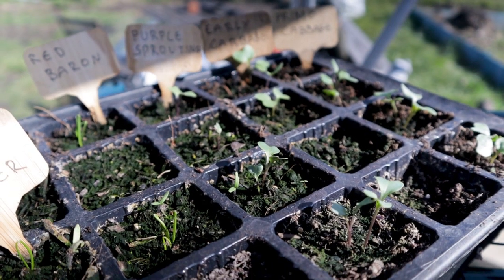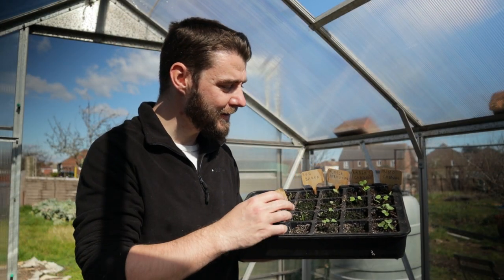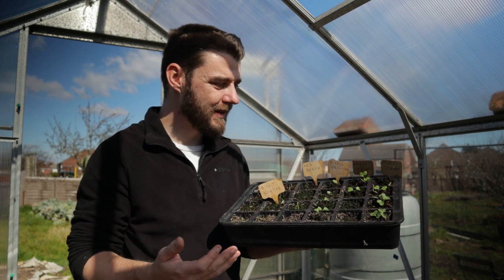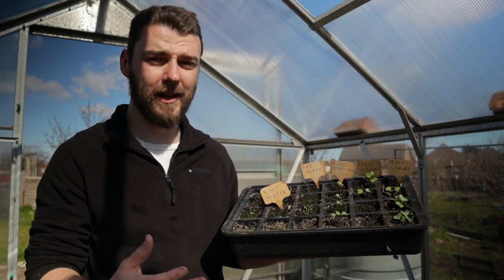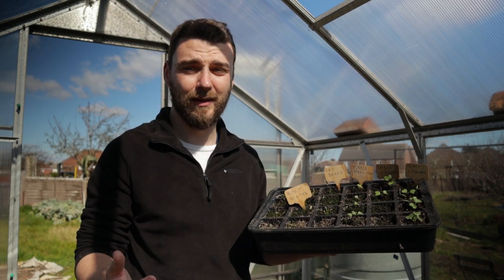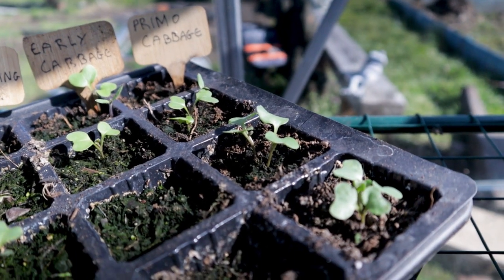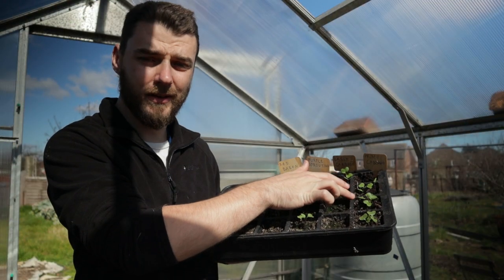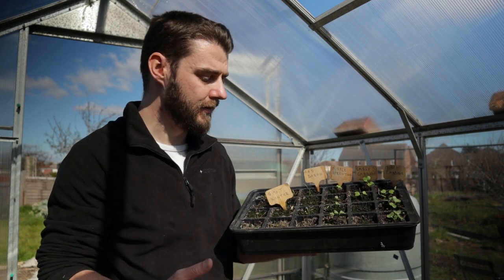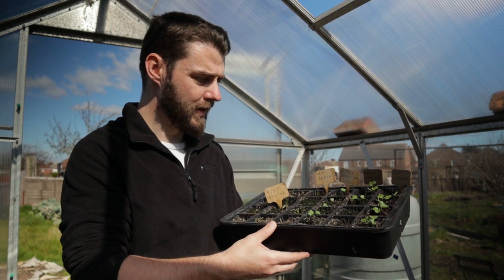Purple sprouting broccoli is doing okay. We've got six seedlings that have come up, which is pretty much exactly how many plants I want to grow to full term. We've got Earliest of All spring cabbage, which is the main cabbage I grew last year. I really only got like two cabbages out of the whole of last year, so that wasn't great considering I must have planted out seven or eight. And over here we've got the Primo cabbage, which is a new one I'm doing this year. This has had really good germination. This is new seed, and the Earliest of All cabbage is slightly older seed, and I think that's reflected in the germination rate. So I need to sow a few more of these today.